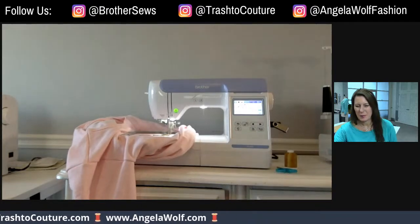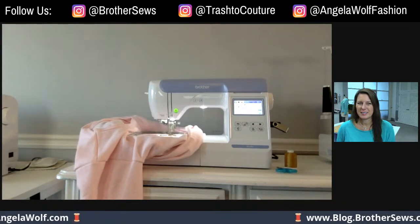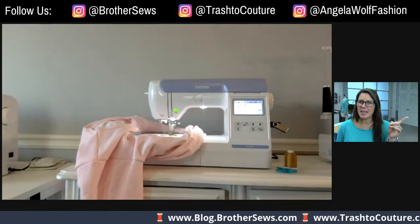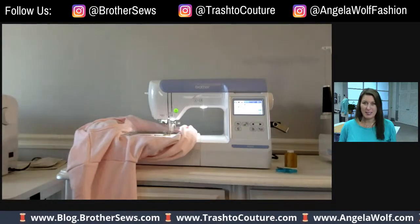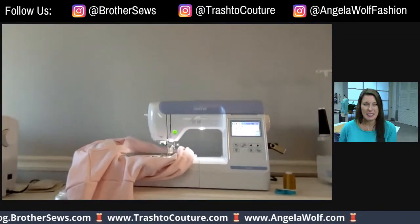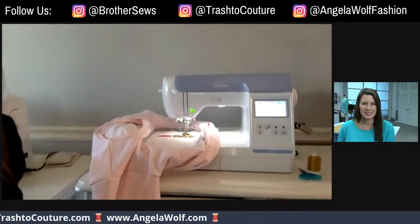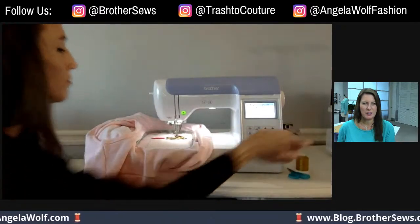This is a great embroidery machine if you're in the hunt for one — it has a five by seven inch hoop area, great built-in designs, and I really love this one. I have no plans to update or change anytime soon. It's very quiet and has a good size area — small enough but not too big.